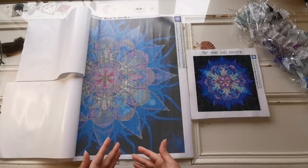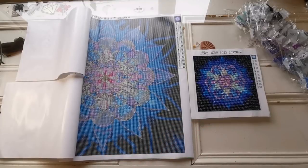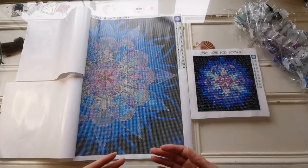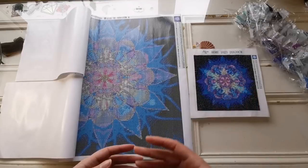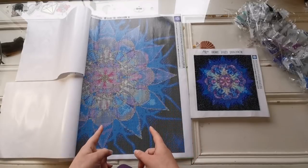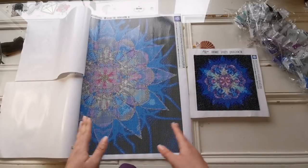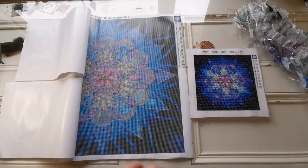Does everyone have the time to do a 50 by 50 diamond painting? Maybe not. But if you're looking for something to relax you and maybe just something to get your mind off things, maybe you want to go with the 20 by 20. But if you want to hang something up on your wall and you're really looking for detail, then you need to go bigger. This is the perfect example why, and eventually hopefully someday I'll be able to get through it and show it to you.